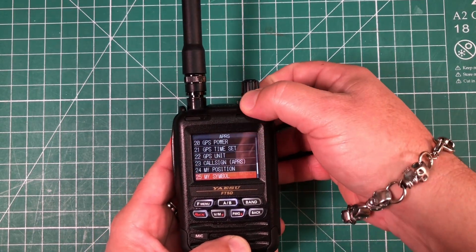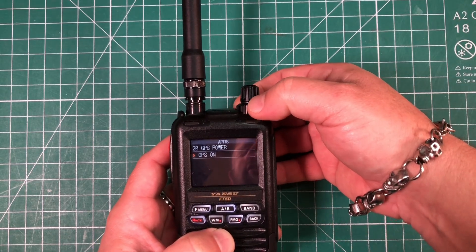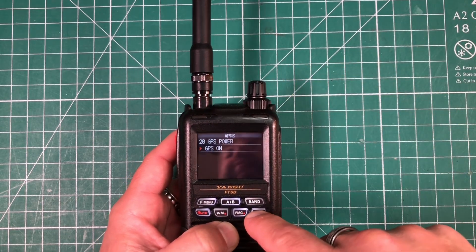Step 4: we want to turn on the GPS, so we're going to scroll to menu 20, GPS power. Short press the F menu, use the dial to turn that on, and hit back to save.